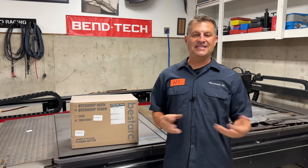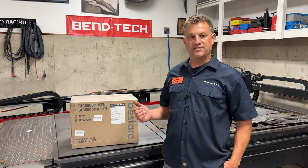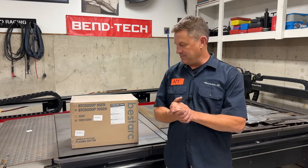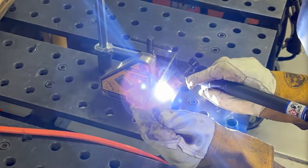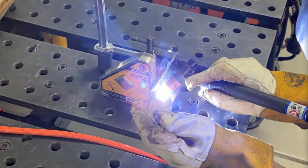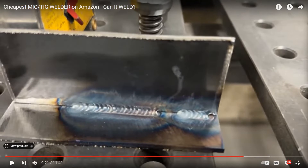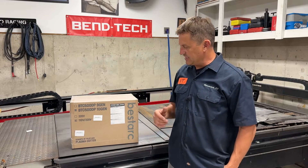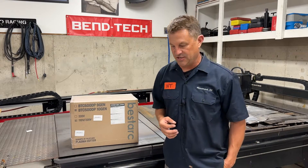Hey everyone, my name is Dave. Welcome to the NTD Racing Speed Shop. If you watched my video a couple weeks ago, BestArk sent me a MIG welder - it was about $125 on Amazon. I showed how I was able to MIG weld with it and also lay a stack of dimes TIG welding. They liked my video and sent me another thing to review: it is a plasma cutter, the 50 amp high frequency pilot arc plasma cutter.